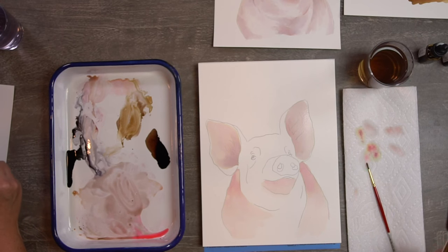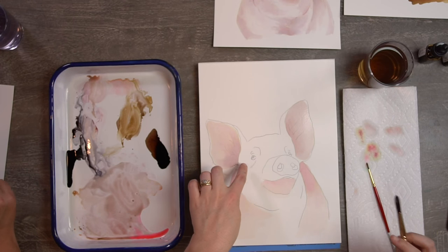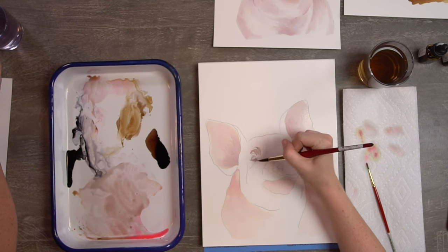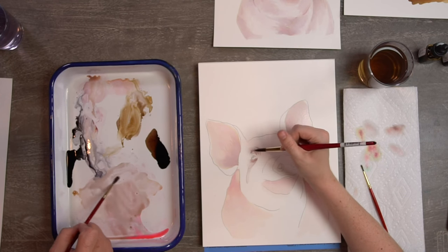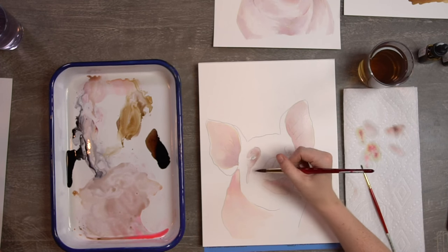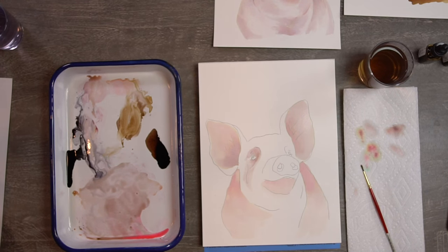Moving toward the eye socket area — start underneath the eye, kind of around the eye. When painting any animal or person, there's usually a shadowed area around their eyes because of the eye sockets. Our bones are sticking out giving our face shape, our eyes sink in, and the eyeballs kind of pop out — so we always have that shadow.